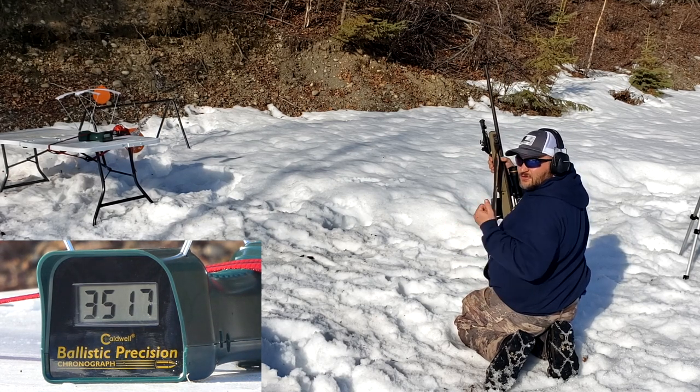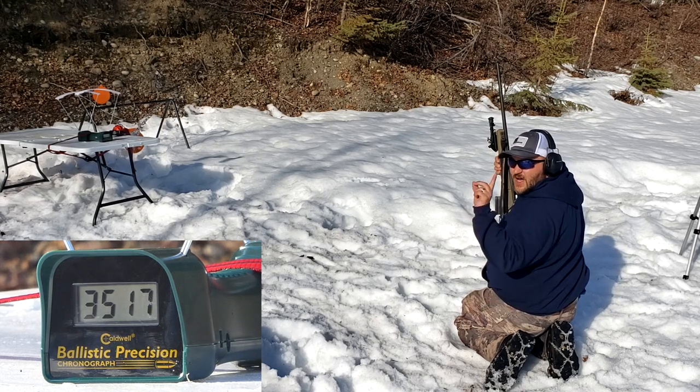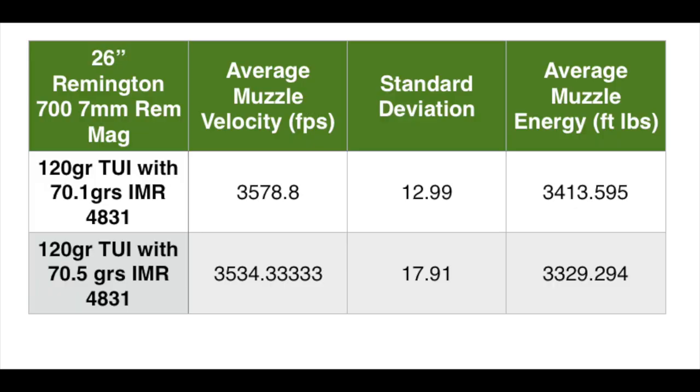Do you think it'll go through a level 4 armor plate? Stick around and find out. I only had three shots for the higher grain of powder — that's all I had. I tried to make two videos out of this one box. There's a 7mm-08 video, so go check that out. Standard deviations aren't horrible. It was my first time using the alignment machine when dropping the powder. Tell me what you think — do you think this will go through armor?